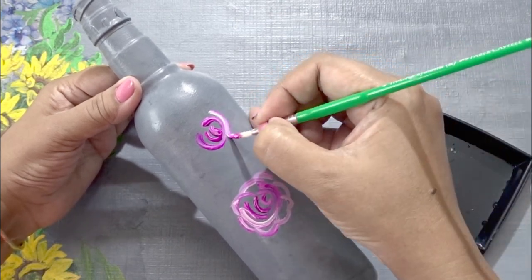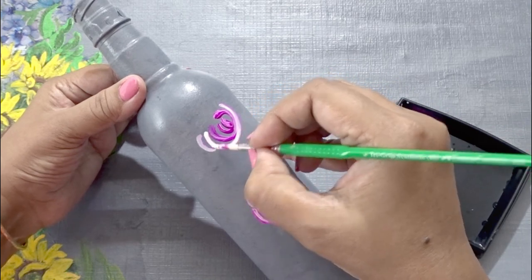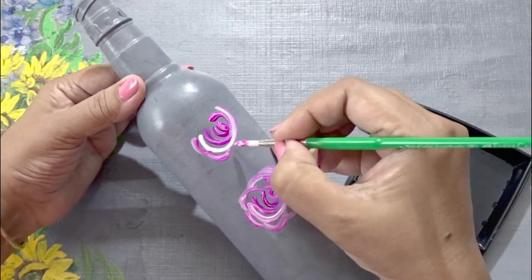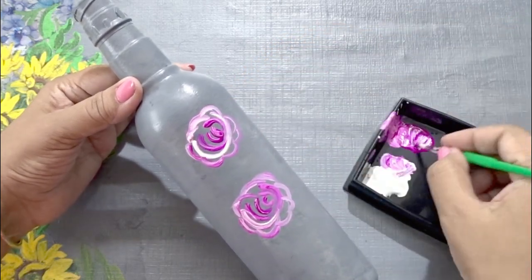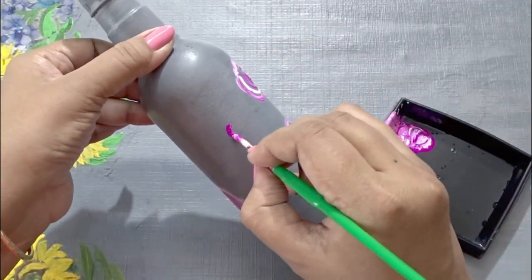When the color dries up we will come back and give a second layer. The second coat will be of peach color, so let's complete the first coat.